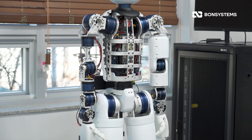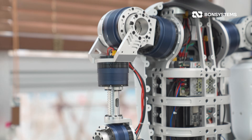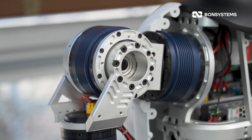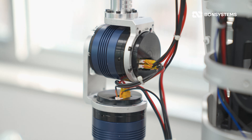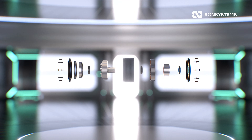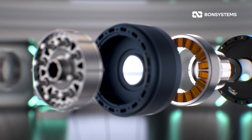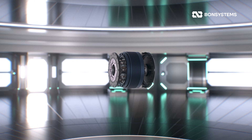Let's start with the upper body. We use the compact 070, 087, and 096 models here. Shoulders and arms have extreme space constraints — you have to fit multi-axis movement into a very tight spot. That's where the RI series shines. It's small but incredibly durable, optimized for stable torque transmission, allowing us to create a natural, slim, human-like upper body despite the compact size.